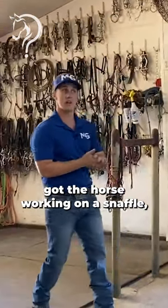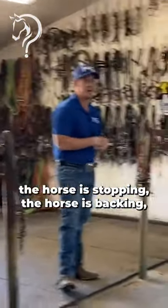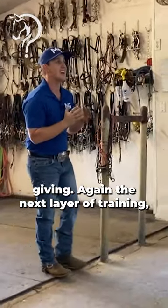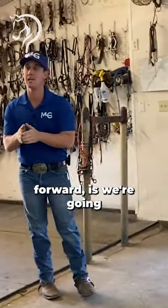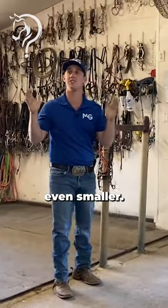We've worked through and we got the horse working on a snaffle. The horse is stopping, the horse is backing, the horse is giving. The next layer of training — the reason we're going to take a step forward — is we're going to get the margin of error even smaller.